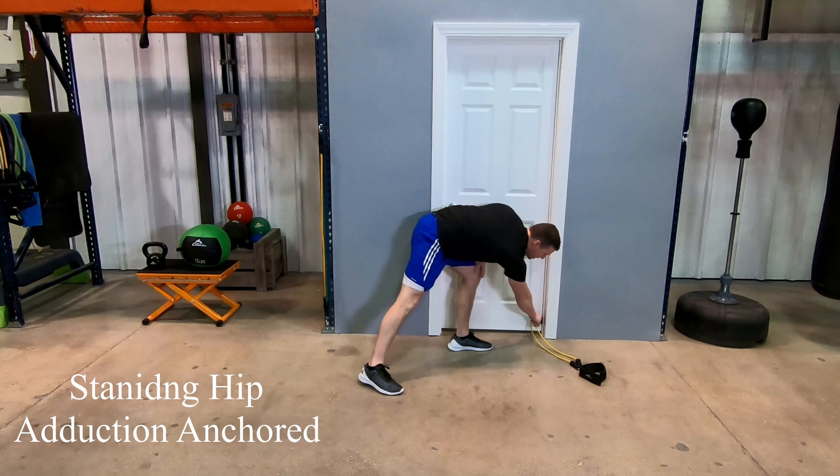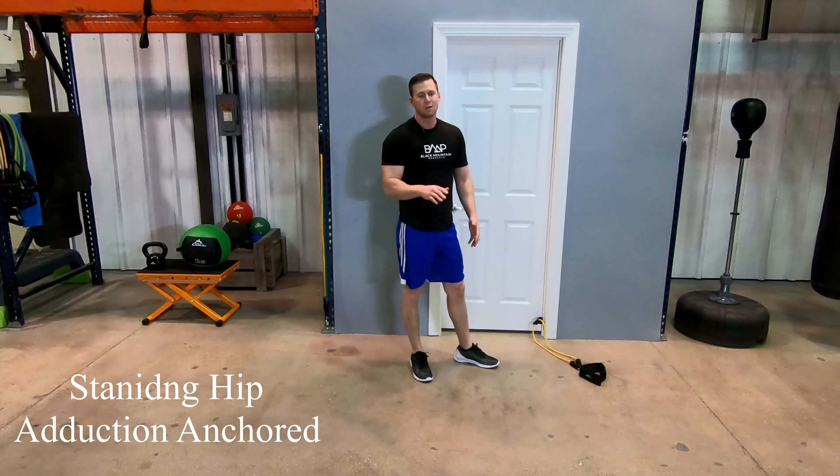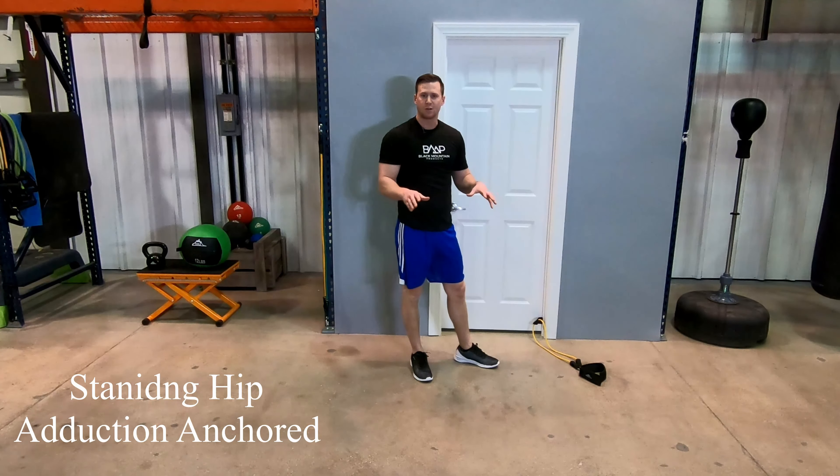Welcome everybody. I'm Kyle and I'm going to be working with you today on the Standing Hip Abduction featuring Black Mountain Products stackable resistance bands. First thing you're going to want to do is get your door anchor set up on the bottom of the door, pull on it, make sure that it is secure.